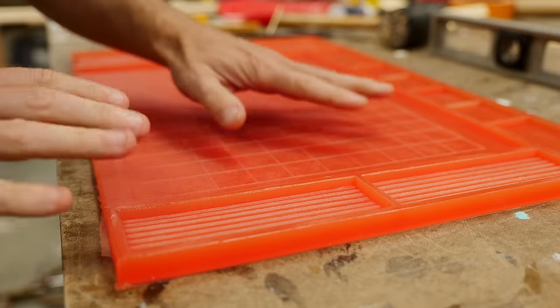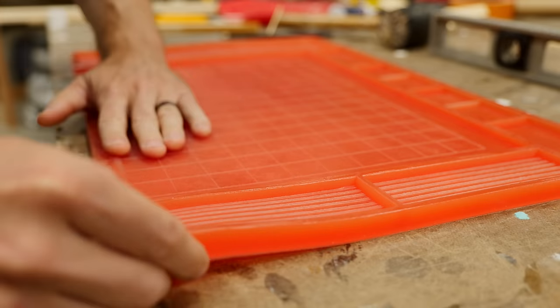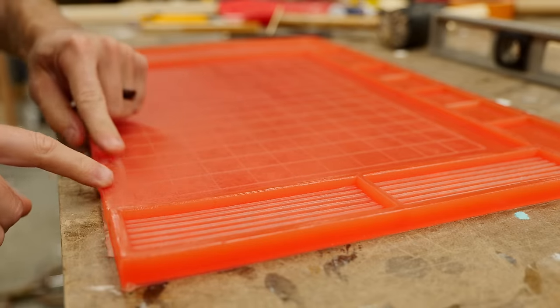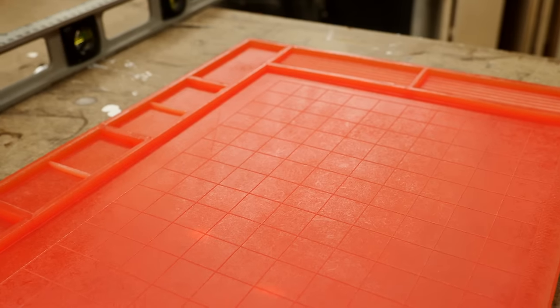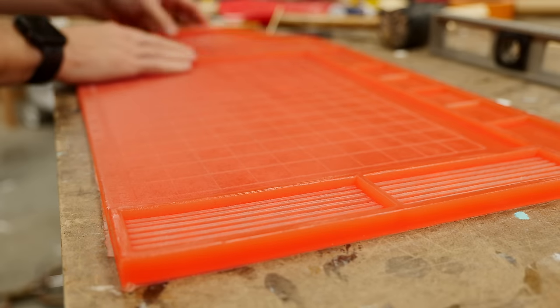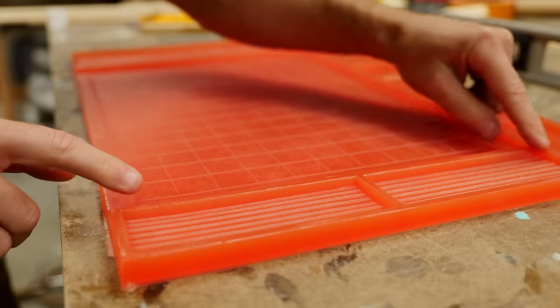This one turned out fantastic. It's a lot more rigid, still a little flexible, but it snaps back into shape better than the other one did. All of the detail is still there — you can still feel the grid raised up and all the texture on the other end. The biggest thing is that the top edge is right. So adding that CA glue helped a whole lot.